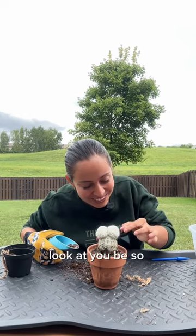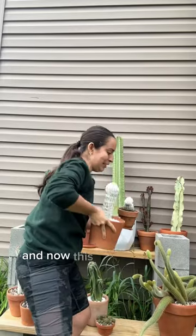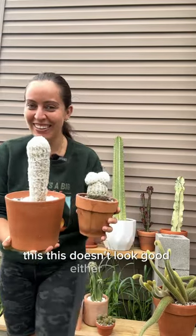Look at you being so resourceful. Shimmy of that shoyle to settle it, and now this baby can join its brother. This... this doesn't look good either. Bye.